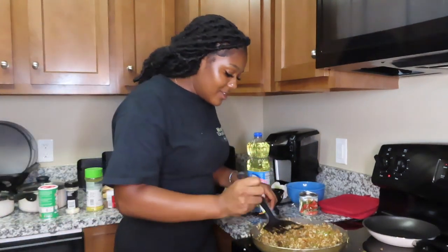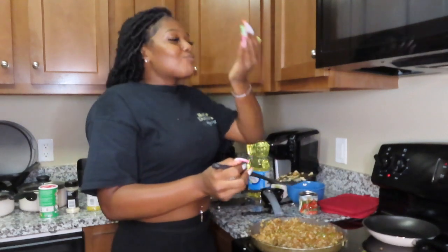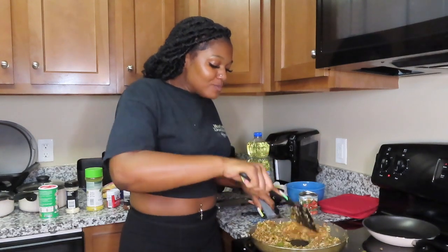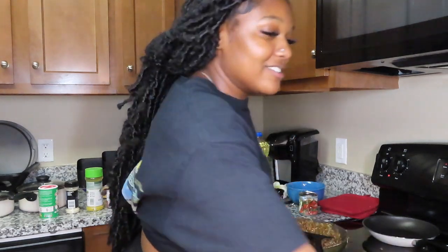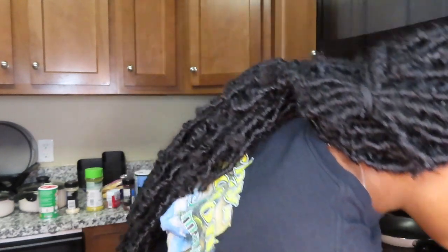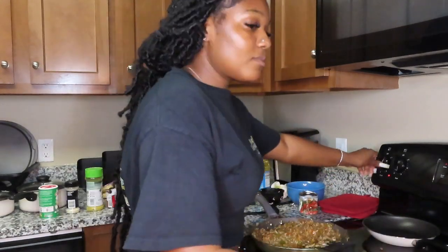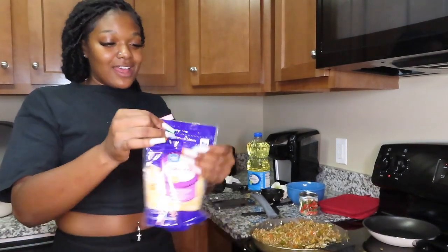Taste test time! Oh my god, the rice made it even better! Everyone is tasting it and loving it. We might need a little more onion powder or black pepper, but it's really good. Now we're adding the cheese — I got Colby Jack and I love cheese so I'm going to overdo it as usual!